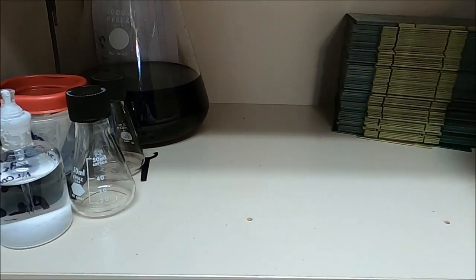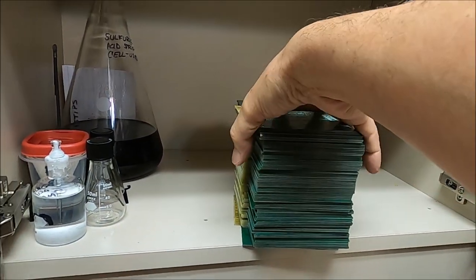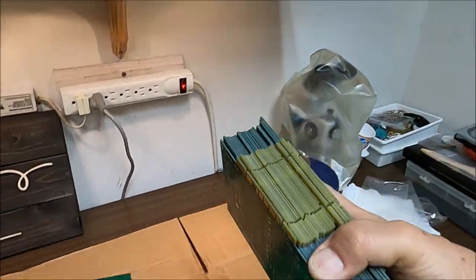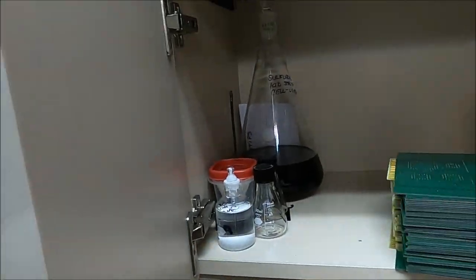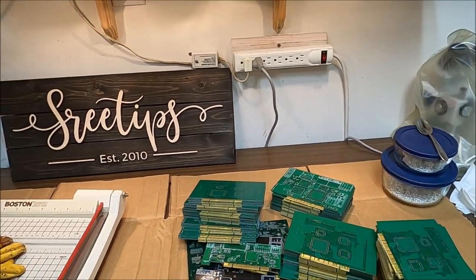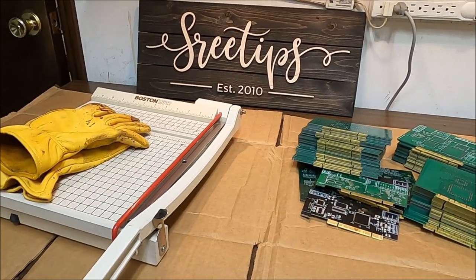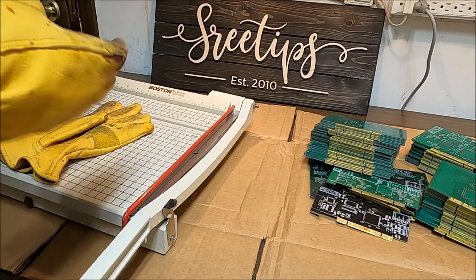Computer scrap is real popular — everybody loves computer scrap — except me. The yields are just too pitifully low. But we're going to go ahead and do a video on refining the fingers off of these cards.